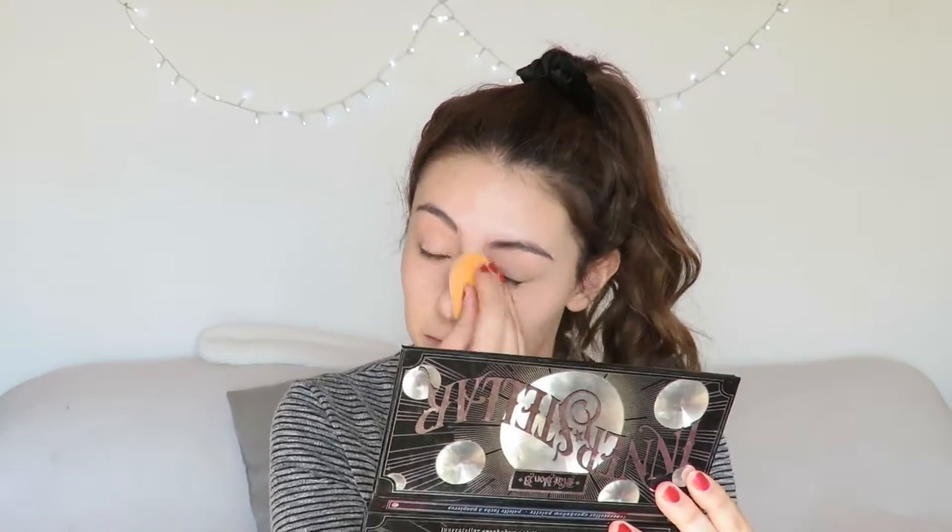And to blend everything out, as per usual I use my Real Techniques Miracle Complexion sponge. I reapply foundation where I have the most redness and need a little bit more coverage, and blend it out with the Real Techniques sponge again.